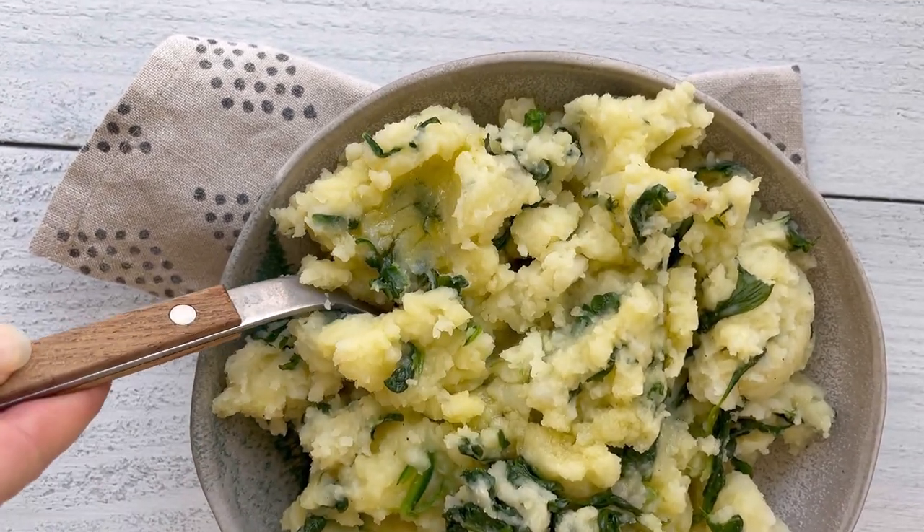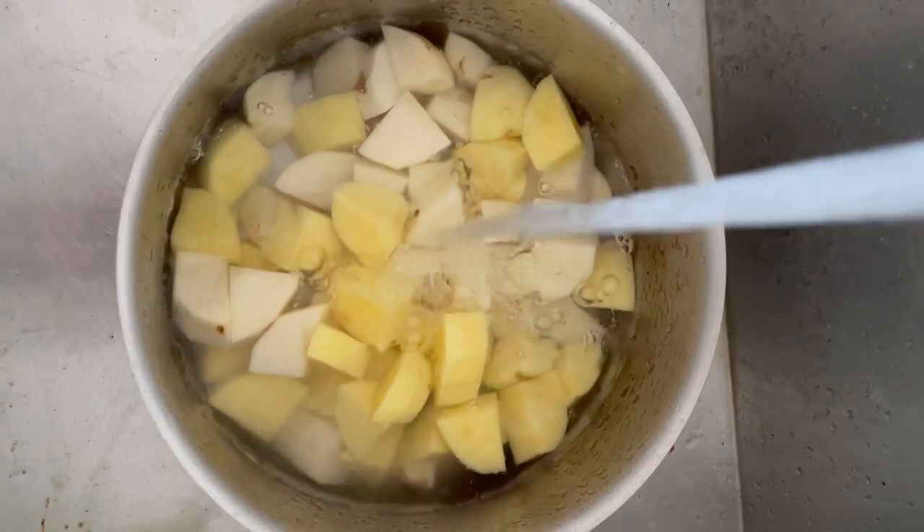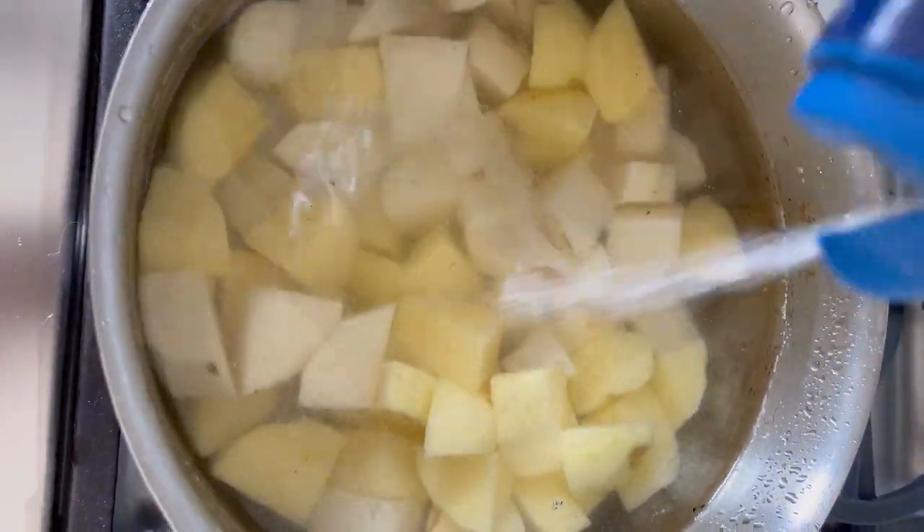I'm here to argue that adding vegetables to your mashed potatoes makes them even more delicious. This is my easy take on Colcannon, a recipe my mom has made me for many, many years.